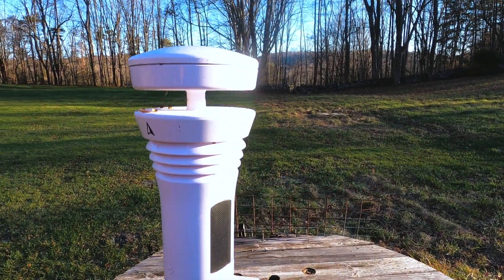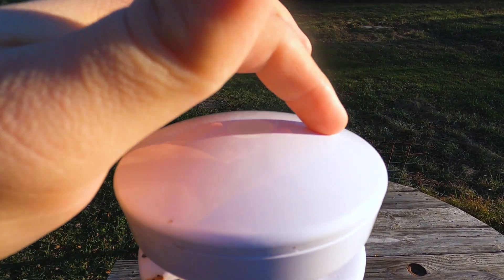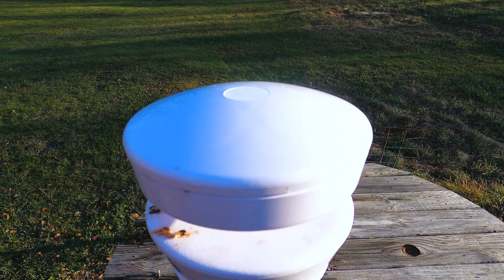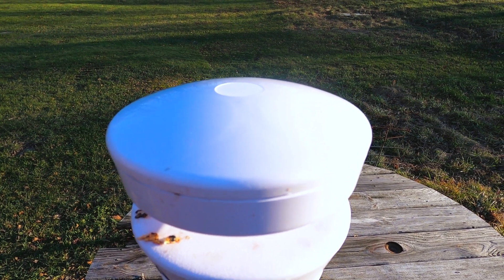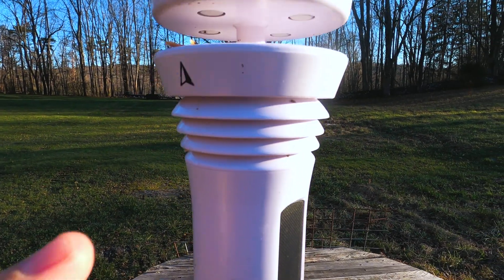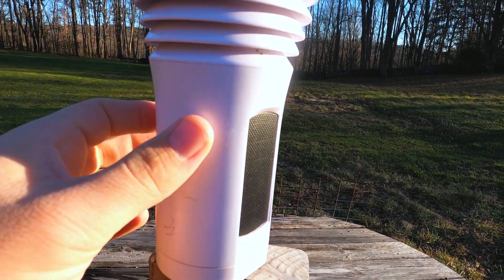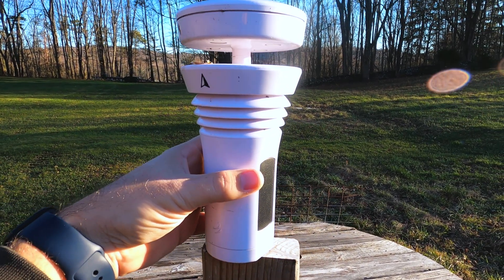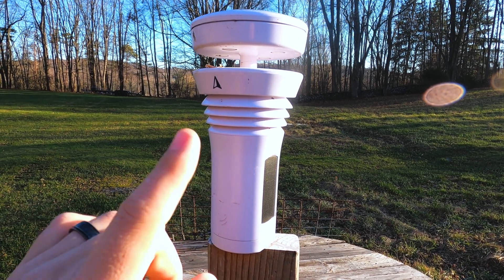These black panels are solar panels for charging the battery, so it's totally self-sufficient — no electricity needed. Up top you have the light sensor. In the center there is the haptic rain gauge, which counts and feels raindrops, can tell intensity, and gives a pretty accurate estimation of how much rain you got. Wind comes in underneath, which gives you speed and direction. Below that are your temperature, barometric pressure, and humidity sensors.